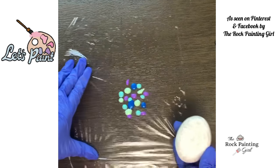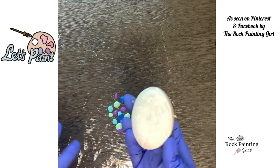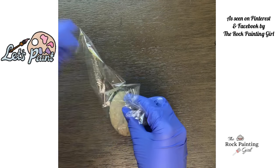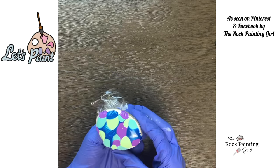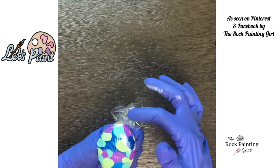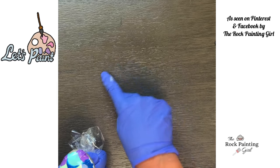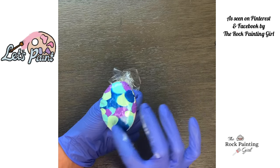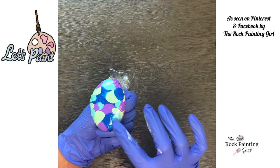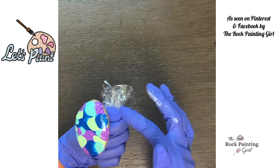I put dots of paint on my Saran Wrap. Now I'm going to take the rock that's white and put it face down on the paint — just like that. Then you grab the four corners and you wrap it. Looks pretty good. Sometimes you've got to move it around with your finger. I try to make the paint on the Saran Wrap the same size and shape as the rock so that you get enough paint to wrap the rock with. Sometimes it has white spots on the edges just because there's not enough paint — that's just the way it is.